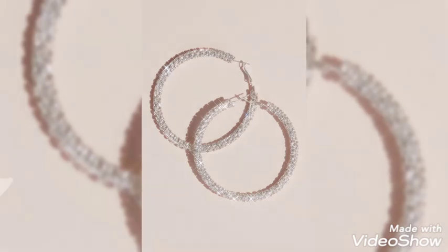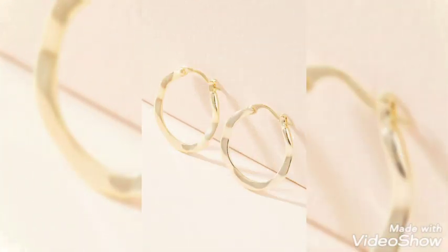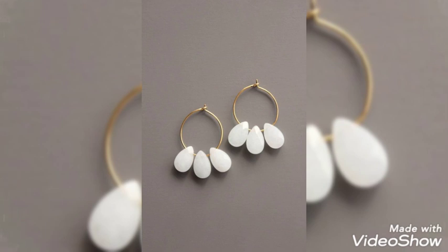Hello, assalamu alaikum guys, welcome back to my YouTube channel. Today I am here with some hoop earring collection for you guys. I hope you will love my collection, so stay up to date with me till the end and don't forget to like my video and subscribe to my channel.